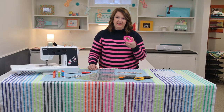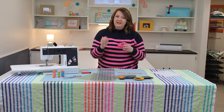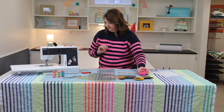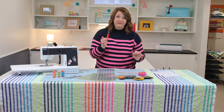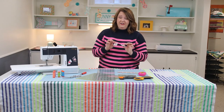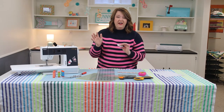Next up: pins and a pin cushion — nothing fancy, but you'll use these a lot as you secure pieces together to help you get an even seam allowance. Next up: a seam ripper. It's inevitable — you're going to need to use this along the way. And needles — a sharp needle in your machine is going to be key for great stitching. A general rule of thumb: every time you finish a large project, change your needle.